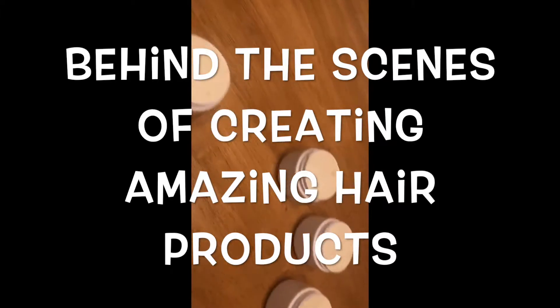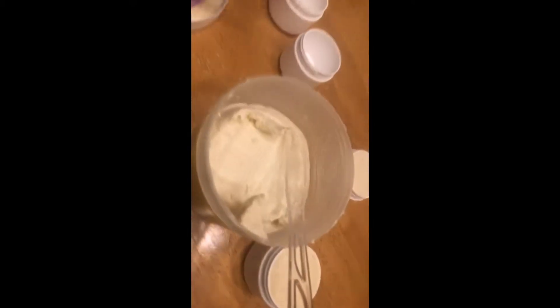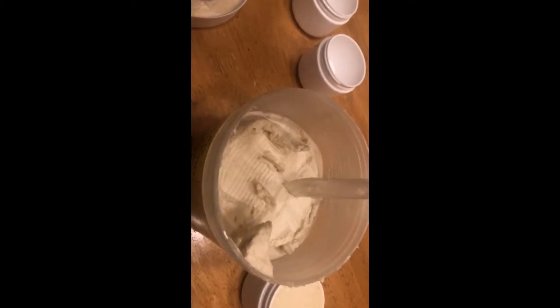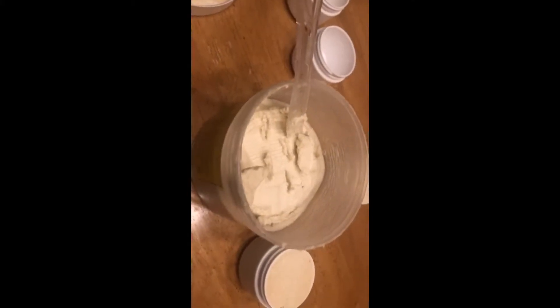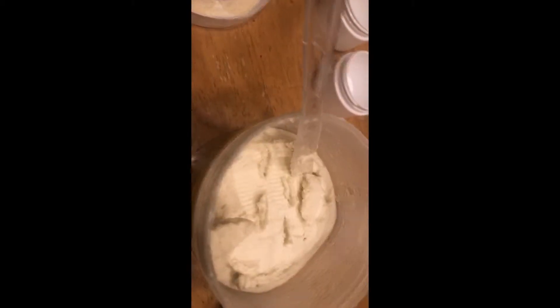I'm putting the dry and itchy scalp butter in my little jars right now. This shea butter is the bomb — it's super soft and has essential oils in it to keep your hair from being dry. It contains emu oil, shea butter, rosemary, and a whole bunch of oils and stuff that keep your hair from being dry and itchy, promote hair growth by increasing blood circulation. It's all natural, and I'm using ivory shea butter.